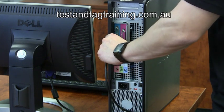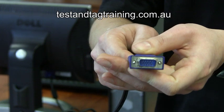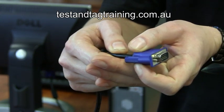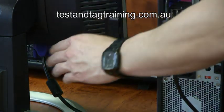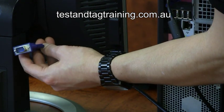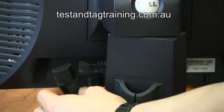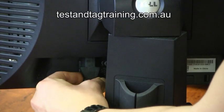All desktop PCs are connected to the monitor via a VGA or HDMI cable. These cables are designed to shield themselves against any electromagnetic interference. Because of their design, this shielding connects the earth of the desktop to the earth of the monitor. As the VGA cable connects the monitor to the desktop, it can be tested as one device, thus making your life easier.